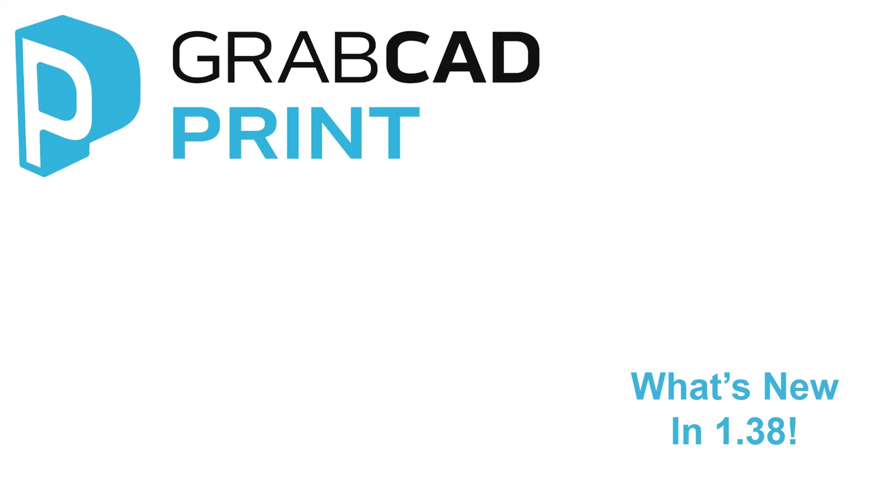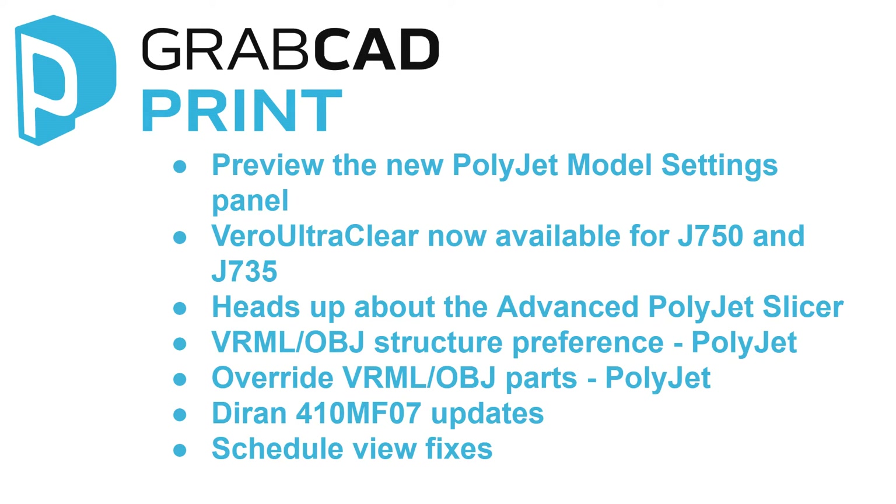Hello everyone, this is Quesa, GrabCAD Community Manager, and these are the release notes for GrabCAD Print 1.38. Here are the new updates that are coming with this new release.